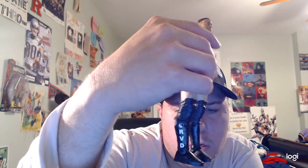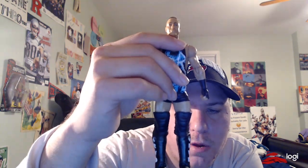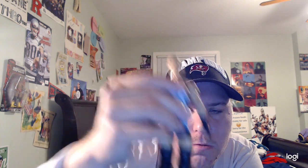This is a really amazing RVD Basic Series 39 figure. Once again, hope you all enjoyed the review. Please like the video, leave a comment, subscribe, and see you guys — happy Thursday!